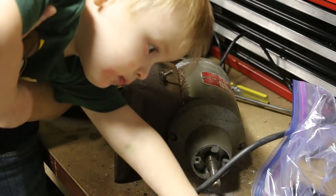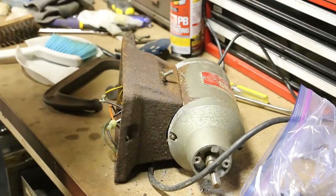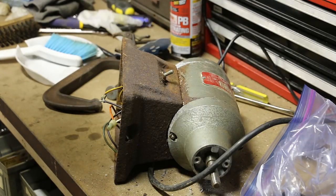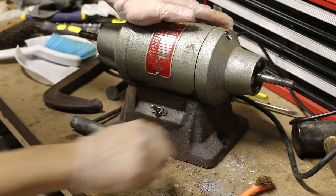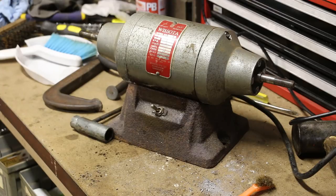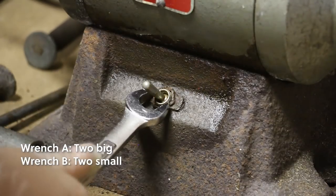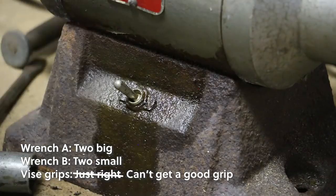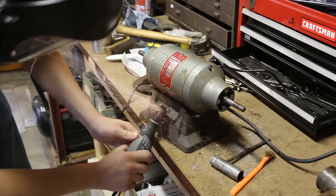I'm also trying to do this while holding my son — very grabby. Here, play with the safety glasses. We're gonna have to pull the grinder into the mix. For the record, the kid is safely with his mother right now.